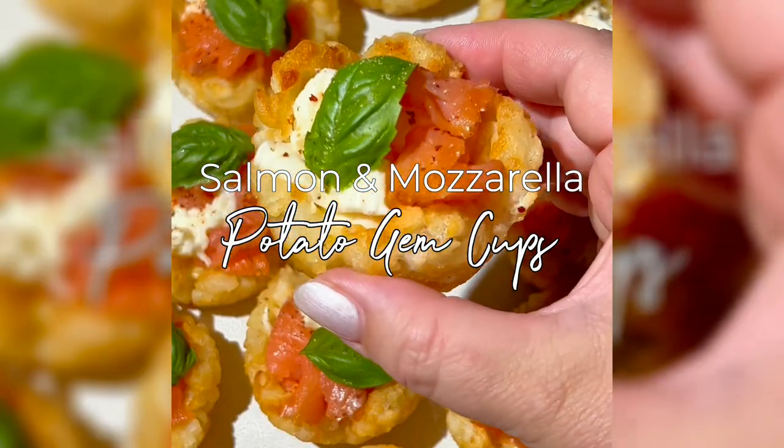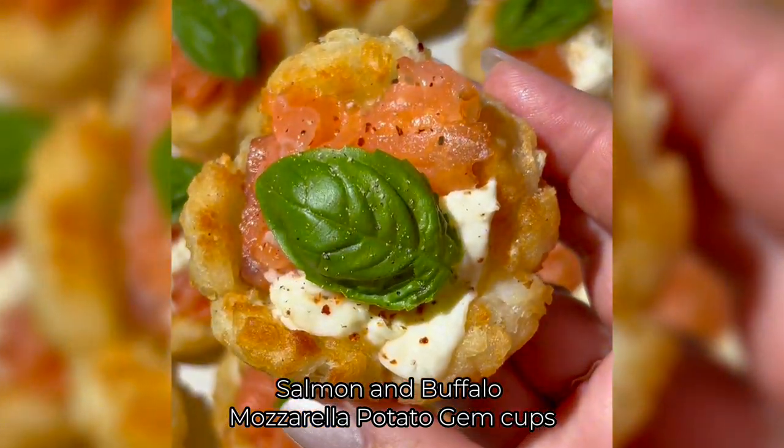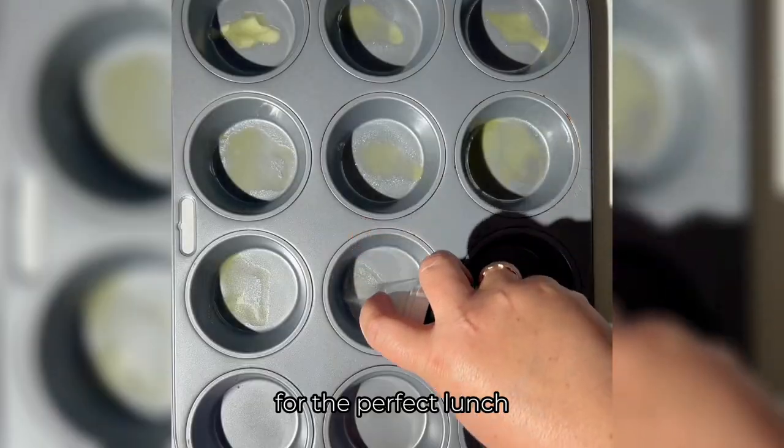If you love hash browns then you need to make these salmon and buffalo mozzarella potato gem cups. They're delicious for breakfast, as an appetizer, or served with a salad for the perfect lunch.